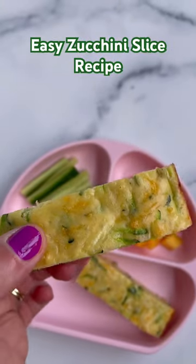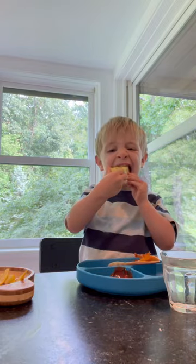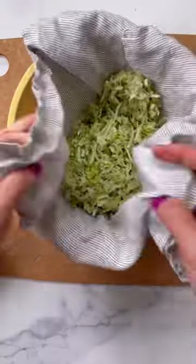It feels a little weird to say this, but this zucchini slice — I was totally shocked my kids liked it. Like, really floored. I didn't expect it, and while I can't guarantee that your kids will like it, it is proof that you never know.